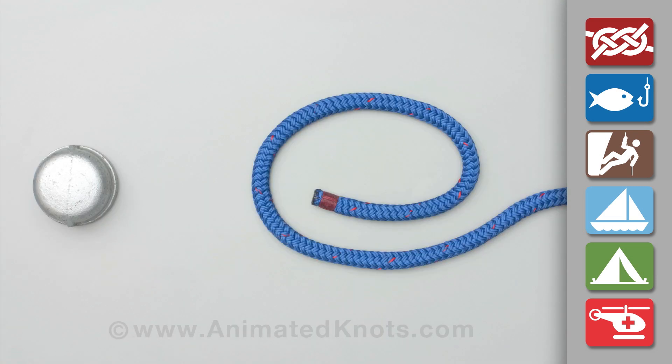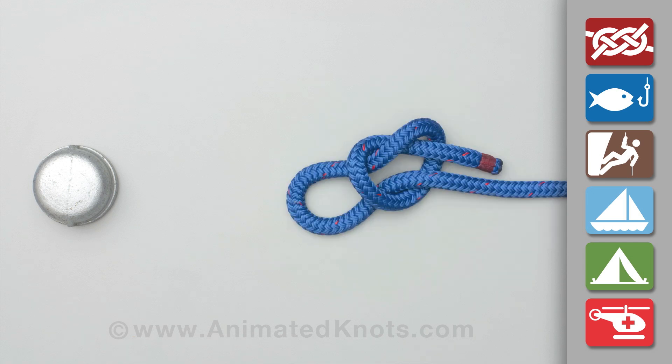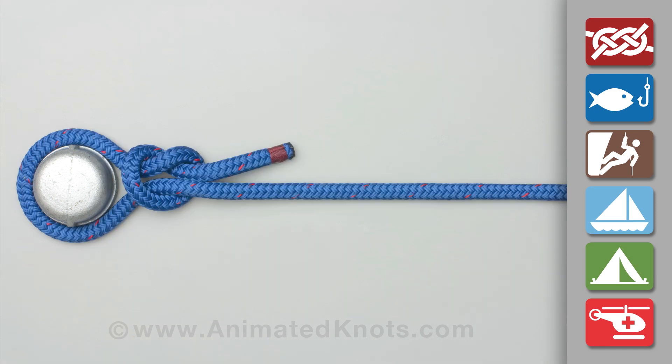Make a loop in the end of the rope, then tuck a bight of the standing end through this loop. Place the bight around the object and pull the standing end to tighten the noose. The finished noose consists of an overhand knot tied around the standing end.